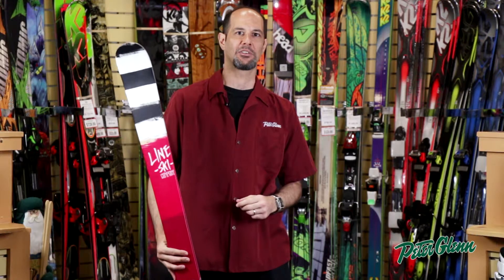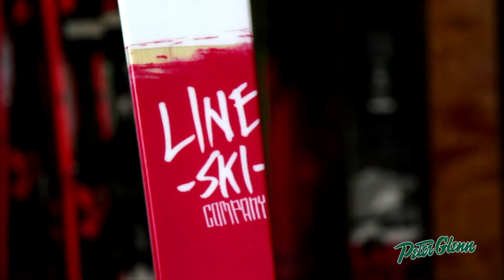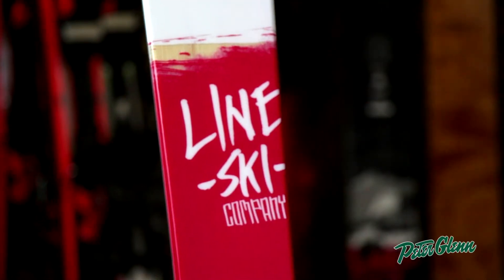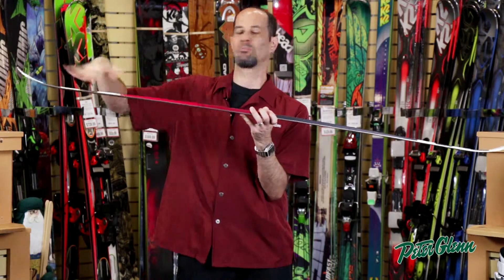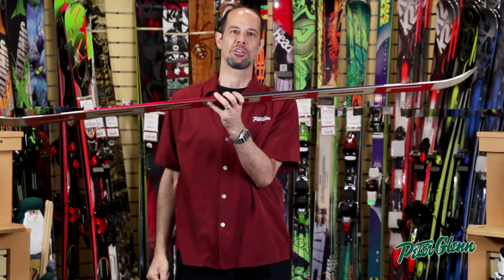Hey Shredders, this is Ted with PeterGlenn.com and I'm here to show you the Line Mastermind. This is an 85mm waist width freestyle ski. It's got a nice early rise tip and early rise tail.